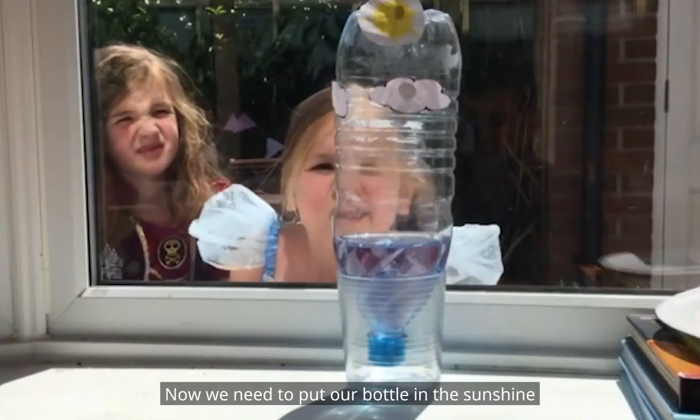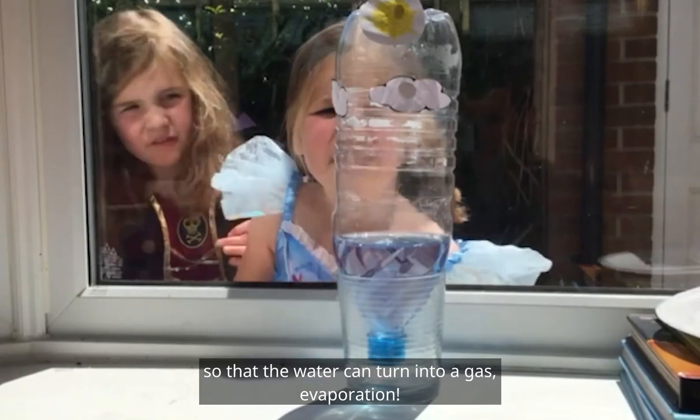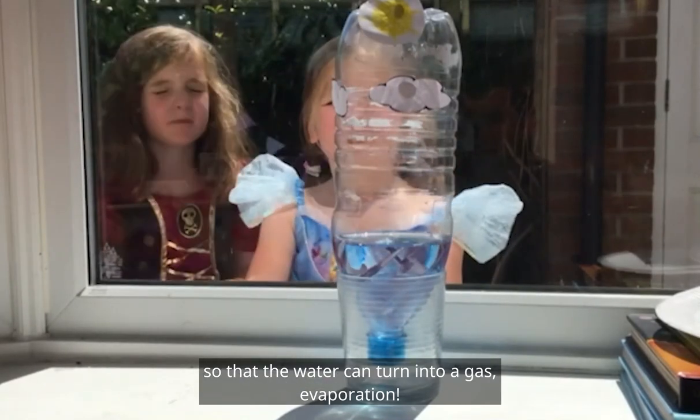Now we need to put our bottle in the sunshine so that the water can turn into a gas — evaporation.